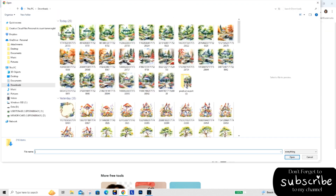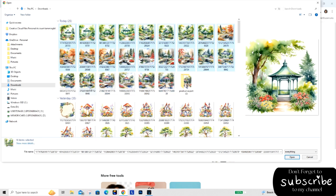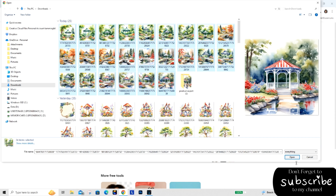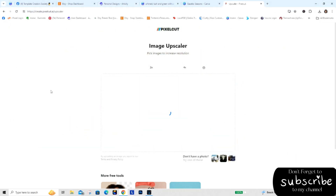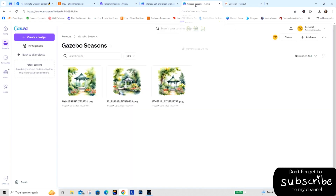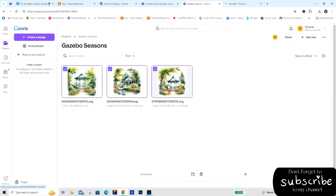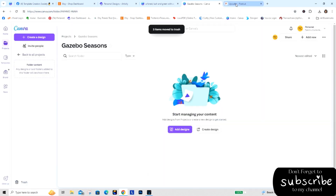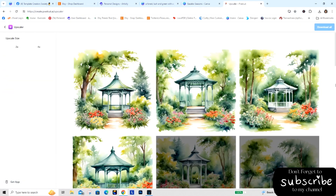I'm going to do this again and only upscale by two times this time, so we can get them all into Canva. I want to be able to show you everything, so I'm going to remove these first so it's not confusing — I don't want duplicates in there because I'm actually going to list this. Here we go — sorry it's going to take a little bit more time, but not a lot.